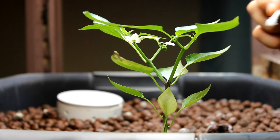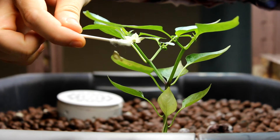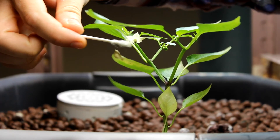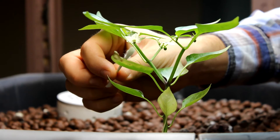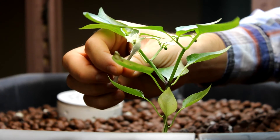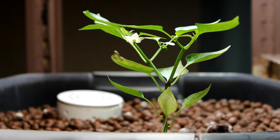I can see pollen all over the tip of the flower — I think this one might work. I've also been running the fan to get a breeze going. Let's see what happens.